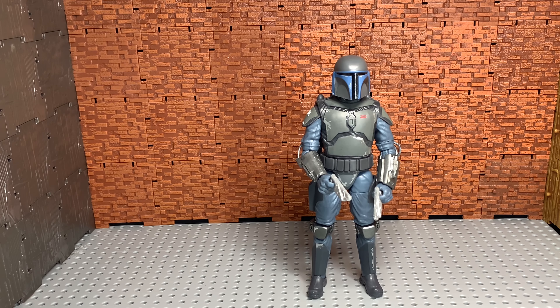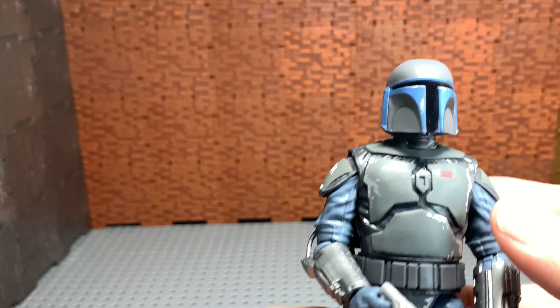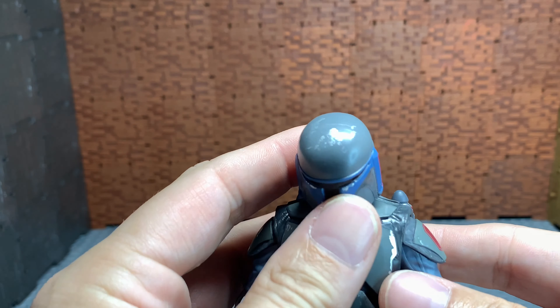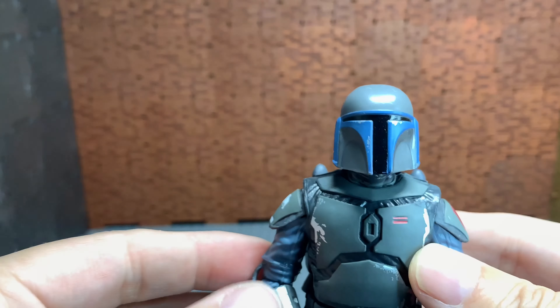I recommend him, but he's so hard to find. On eBay he's going for $40 to $50, which honestly isn't that bad right now considering it's $25 retail — around $26 with tax — plus maybe $4 to $6 to ship. So it is what it is before these turn out to be $80 to $150 figures because of the way they were released. I'm really hoping there are going to be repacks.